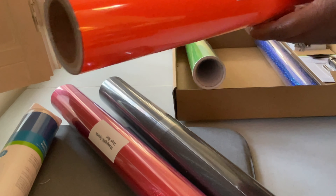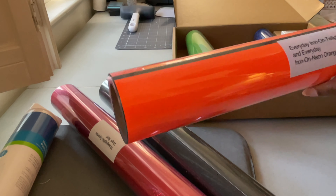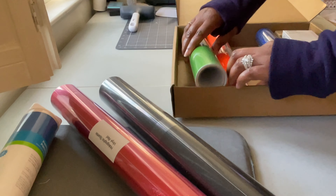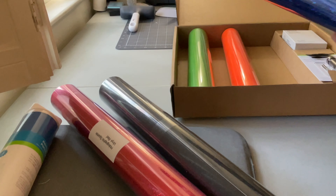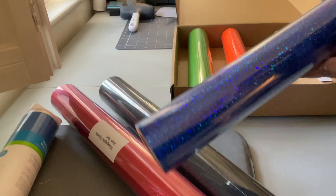We have everyday iron-on in twilight and in neon orange — two different colors. I actually like this orange. My husband likes it because he hunts, and I use that neon orange on things that I make for him. I also have a holographic sparkle iron-on in blue, so that's pretty.